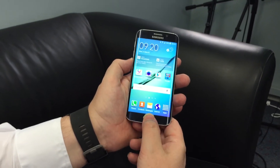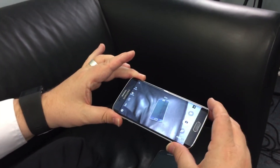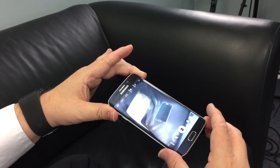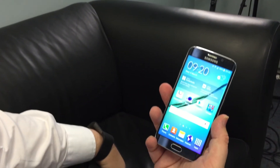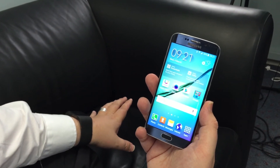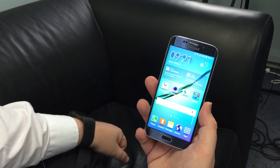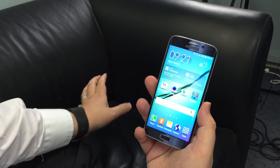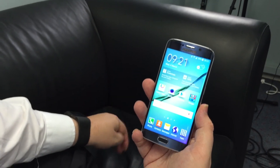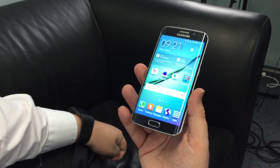A quick double tap on the home button takes you straight into the camera application and from there you can start shooting very quickly. The big standout really is around shooting in the dark — I have some photos online shortly that compare just how well the Galaxy S6 shoots in low light conditions, and it really is a step up above just about every other phone in the market. There's a noticeable difference compared to the S5 and the iPhone 6 and 6 Plus.